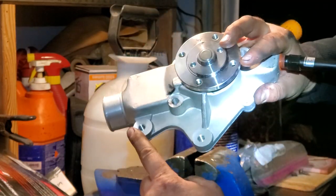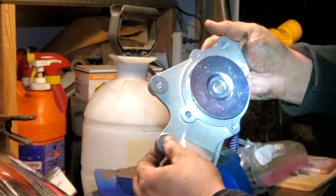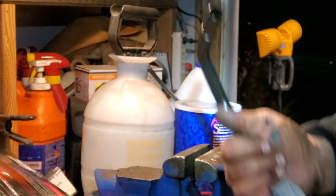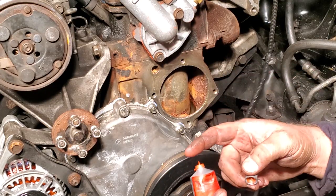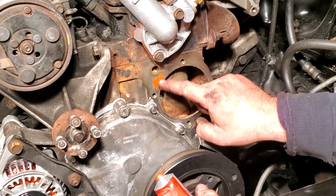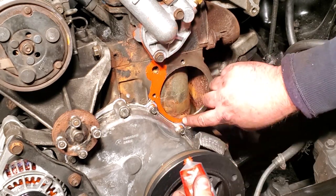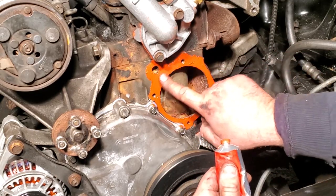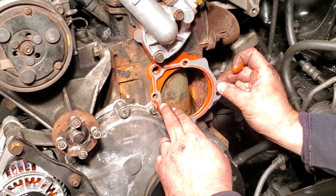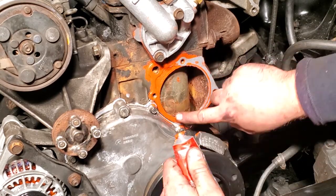Make sure you clamp on the right part here — this part is where the belt tensioner mounts, so do not mess up that surface. Don't clamp that in the vise; make sure you clamp on this section instead. Now we're going to rub some RTV on our mounting surface, following these little lines around each hole — not too thick, just nice even coverage around all the bolt holes. That will stick on our gasket and then we'll apply more RTV on top.